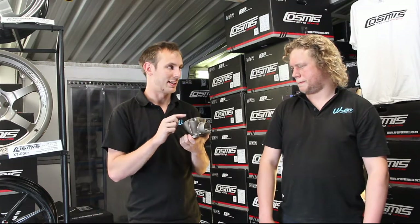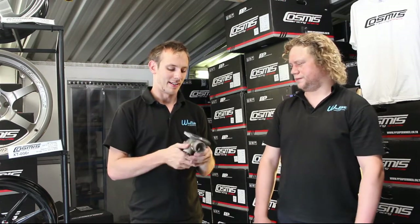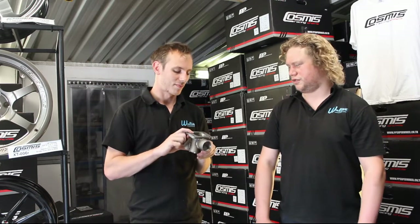This is a four-branch one for an SR20 manifold — an SR20 top-mount one. And that is a T3 flange.